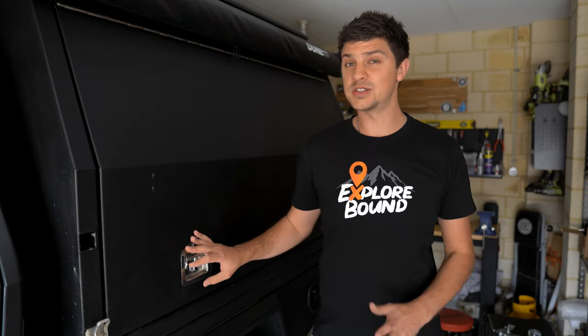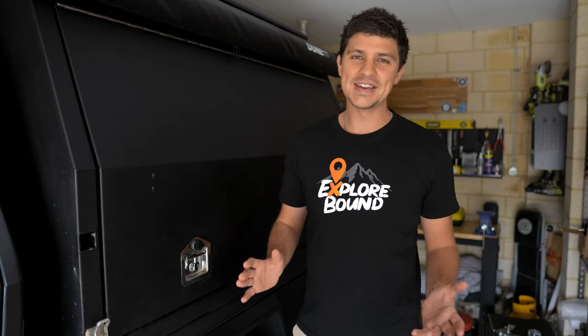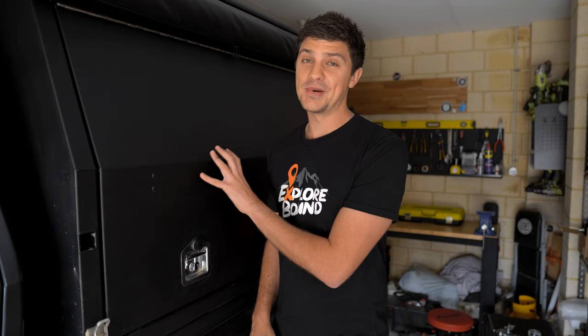The first and probably the main reason that people choose whale tails over T-Locks is for security. I know the saying is if people want to break into your stuff they're going to break into your stuff no matter what, but I for one am all about making it as difficult and as annoying as possible for people to break into my canopy.